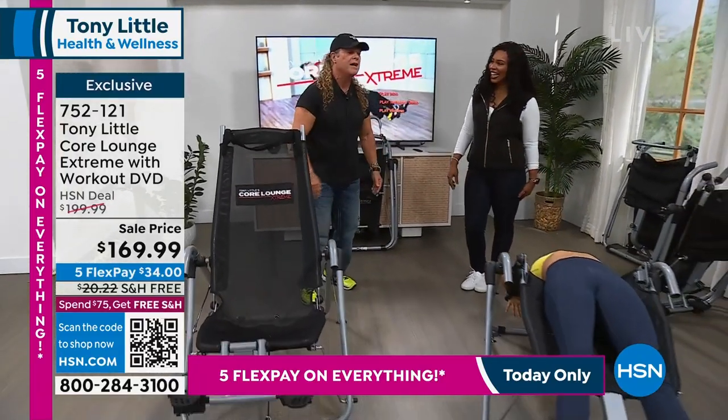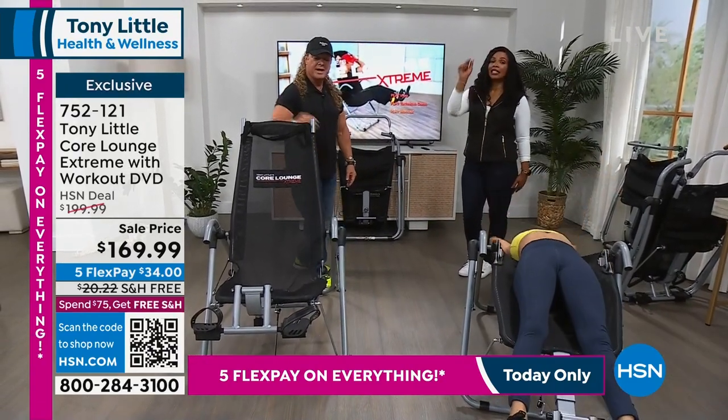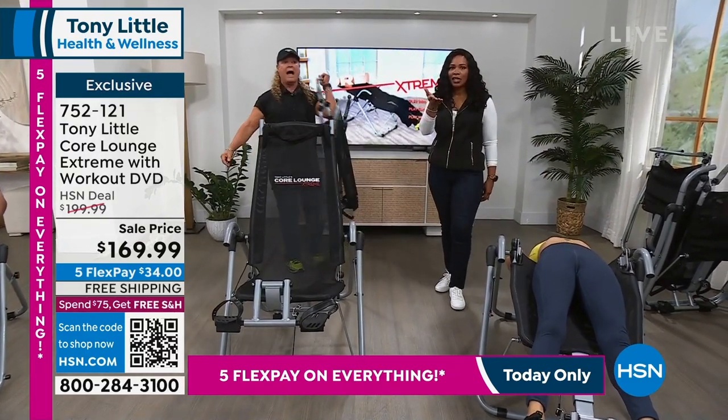We're going to take a listen to some more testimonials — go ahead and order yours.